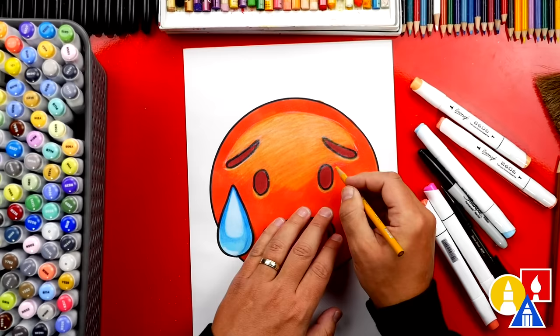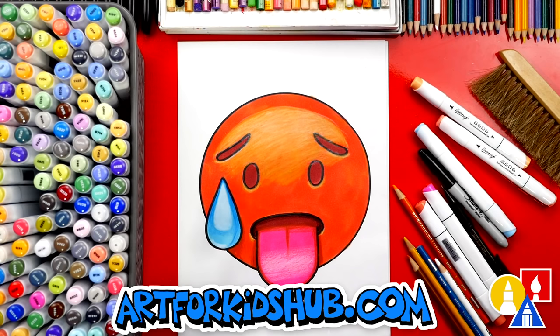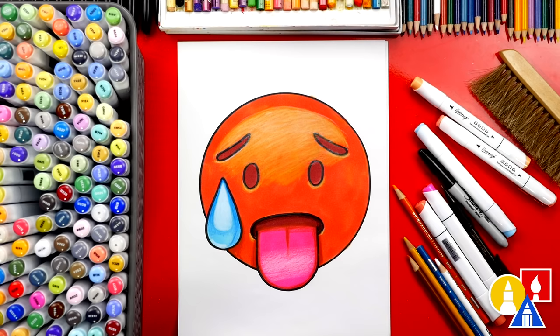We did it! We finished drawing and coloring our hot face emoji — it turned out awesome. That last part with the highlights and shading was a bit tricky, but remember you can leave it off to keep the lesson easier. It's okay if your drawing looks different than mine, because the most important thing is to have fun and to practice. I hope you had a lot of fun following along with me, and we'll see you later art friends. Goodbye!